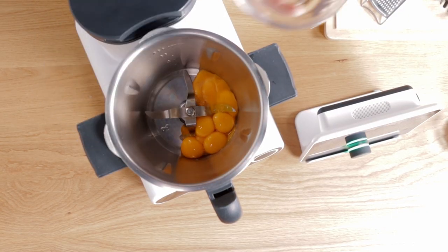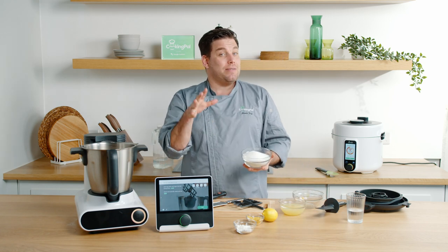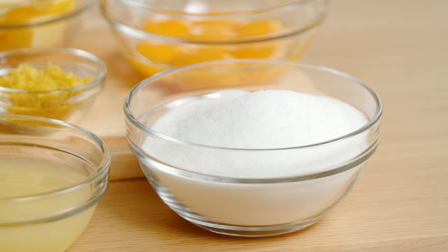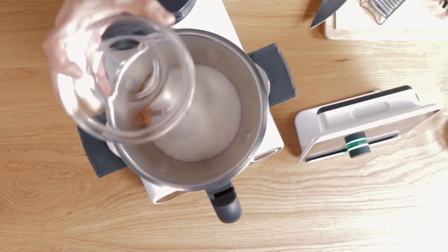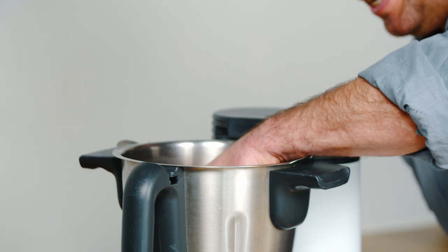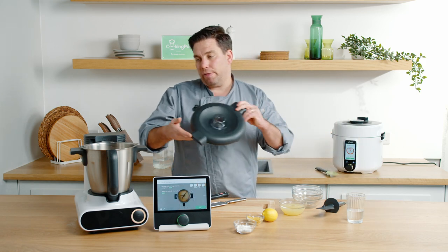Our egg yolks are going to go in, and then our sugar. When making preservatives, jams and curds, don't be put off by the amount of sugar — there aren't many ways to make them much healthier. The sugar is important because it acts as the medium to preserve it and keep it lasting for a long period of time. Once we've got our egg in there we're going to insert our butterfly whisk to beat the sugar and egg yolk together for around three minutes until the mixture is light and pale in colour.